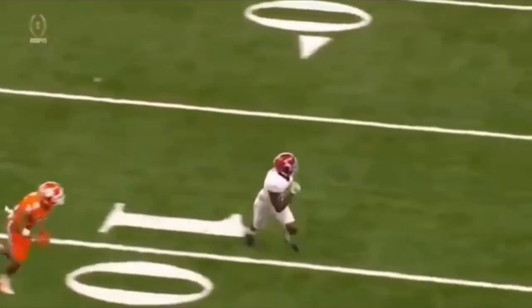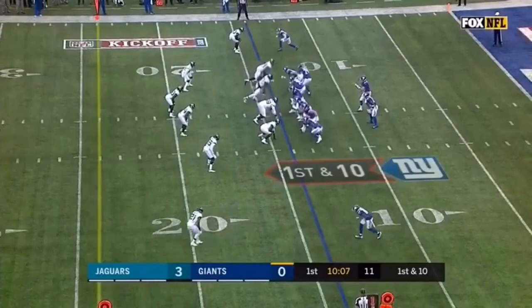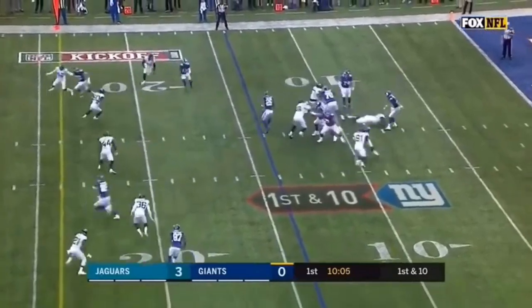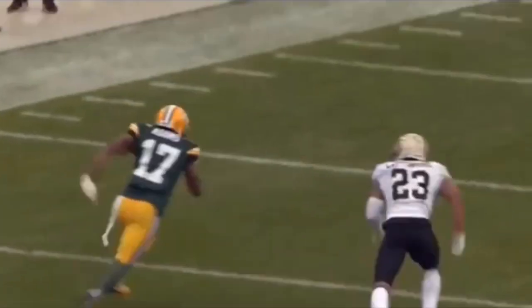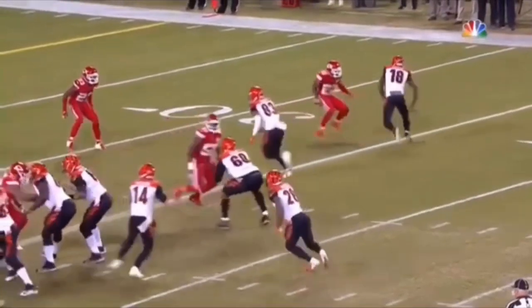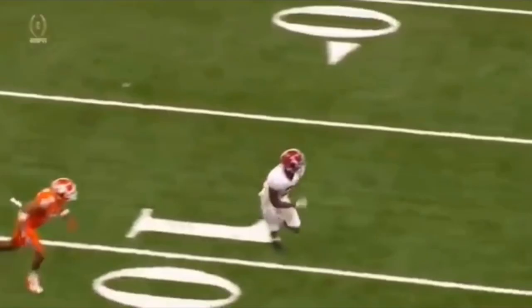What's up guys, this is Coach Grant with First Down Training and today we're going to be talking about how to beat man coverage. This is a common question I get asked by a lot of receivers — how can I get off the press, how can I beat man coverage, what do I need to do with my feet, with my hands? That's what we're going to be breaking down. Today we're going to be discussing five different routes that you can learn from some of the best to ever do it.